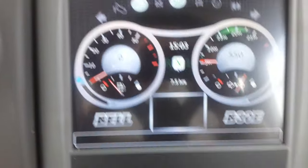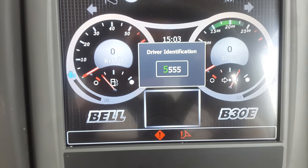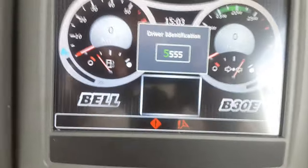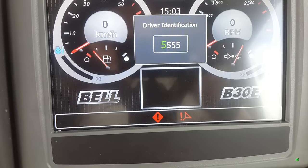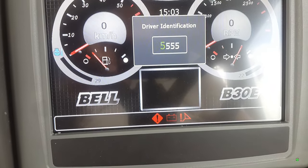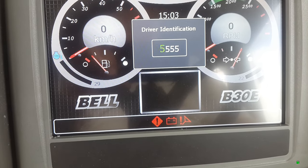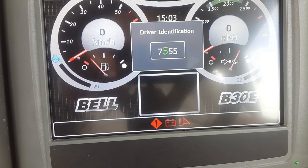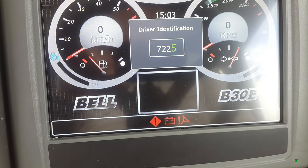The screen comes on asking for driver identification. Driver identification can be set up by the customer per driver, per machine. This one happens to be 7227.